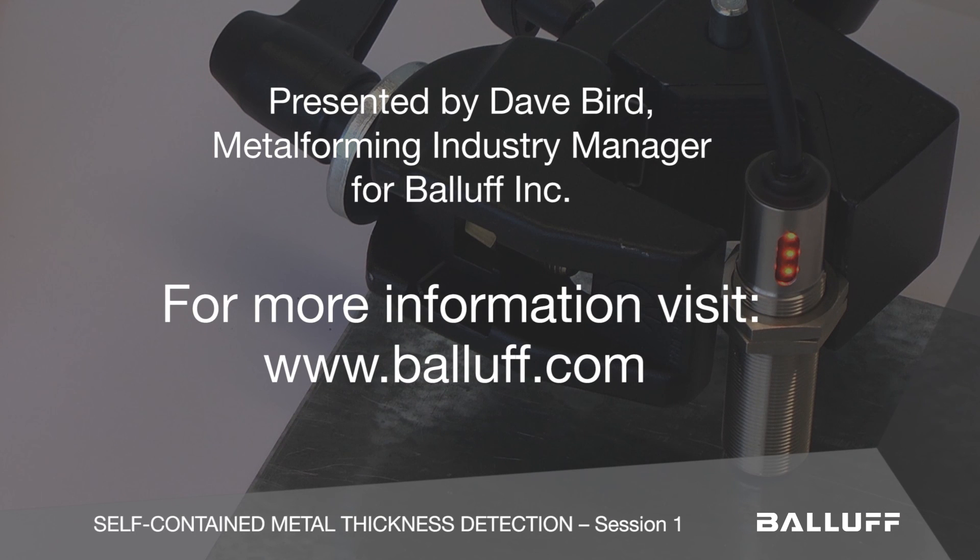If you'd like to see more of these things or get your hands on some of them, please give Balif a call. Thank you.